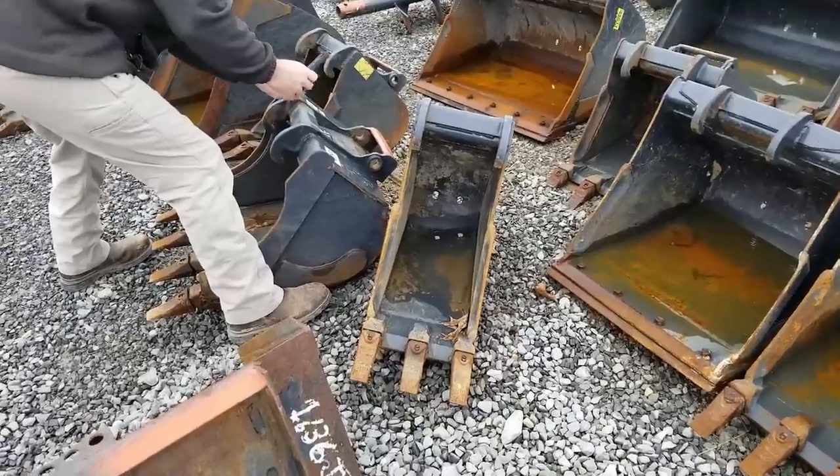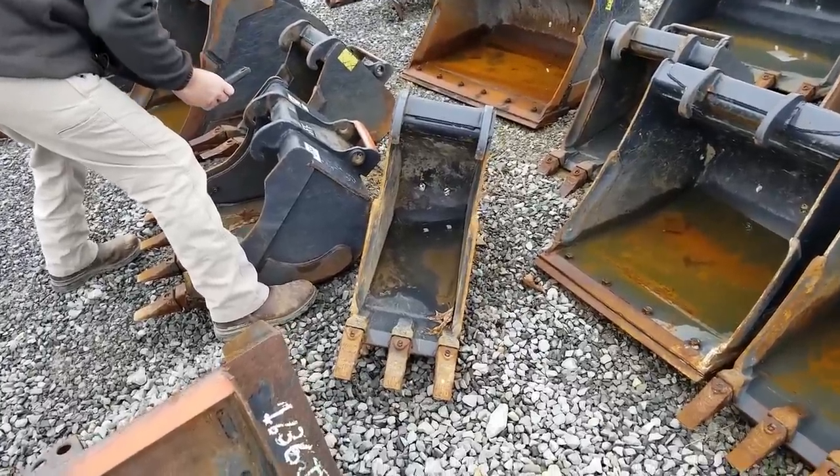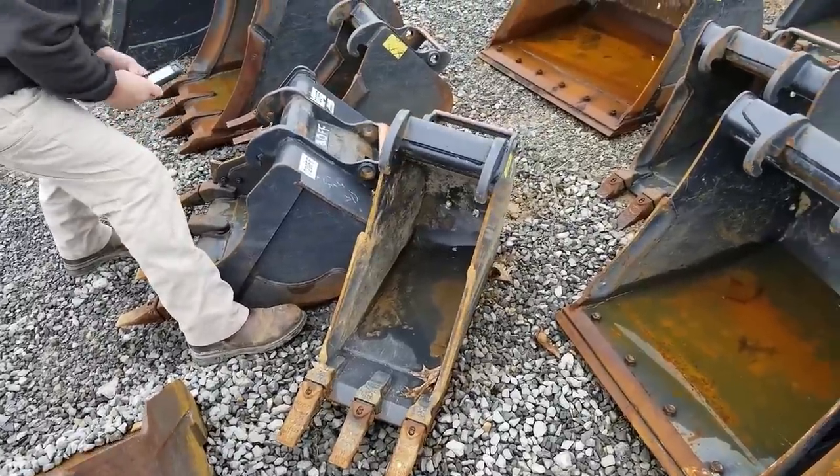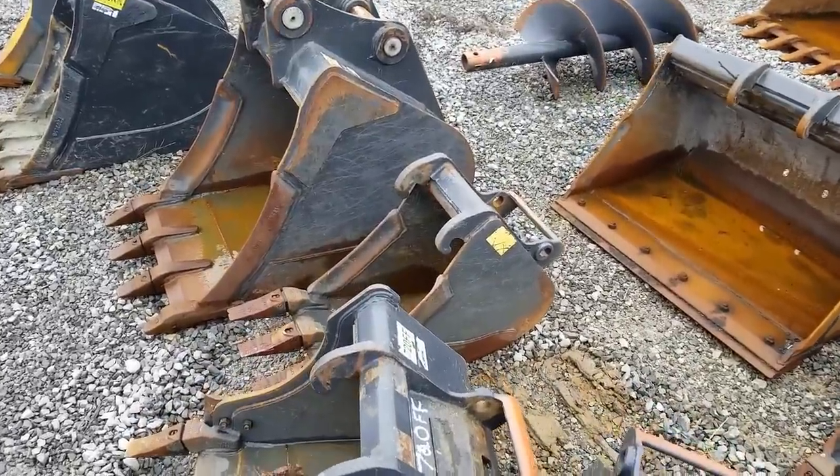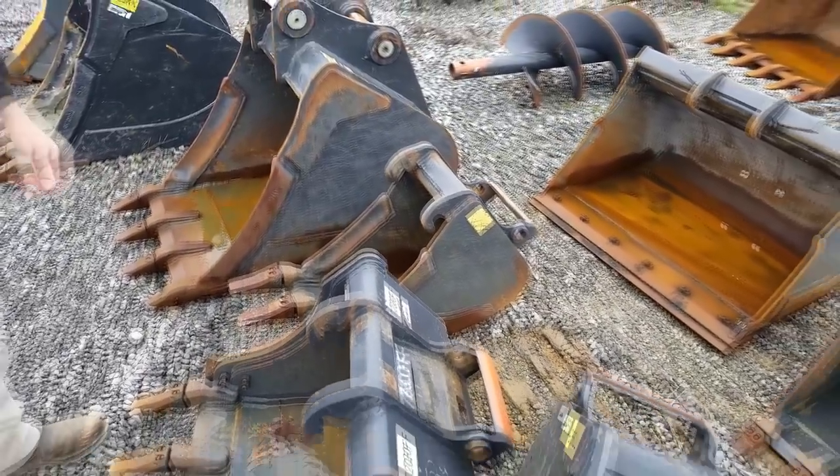Now we're looking at a used class four, which is the heaviest duty 12-inch bucket. Ironically, the used one would have cost more than the brand new one, so let's try it out on the machine.